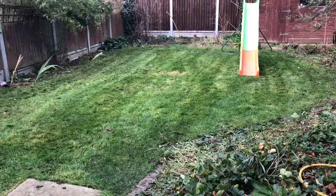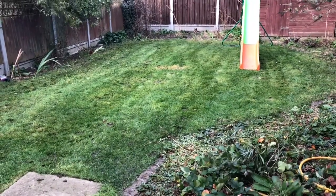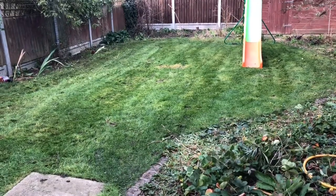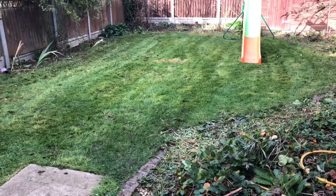Assalamu Alaikum. I've actually given up on the garden. The ground is damp so it's not the greatest time of the year to be mowing the lawn. However the lawnmower is fine — it's just that you have to be careful not to run over the lead.